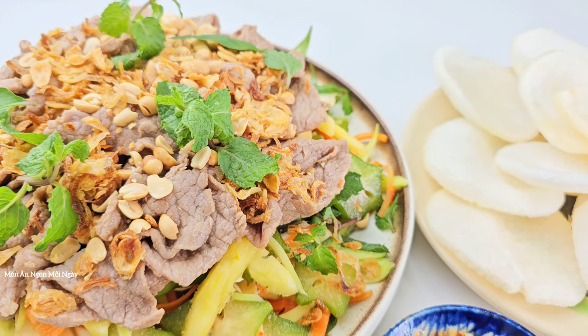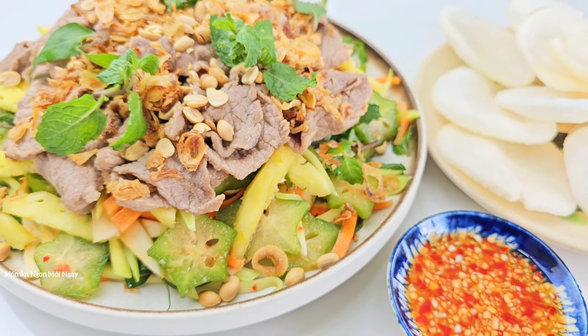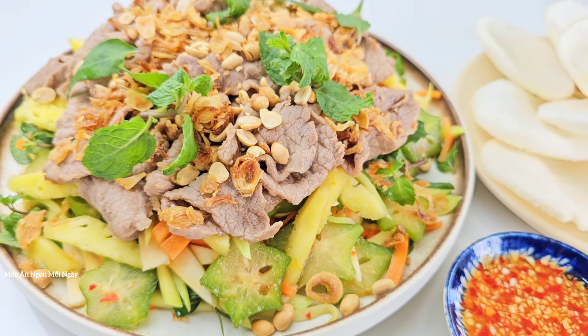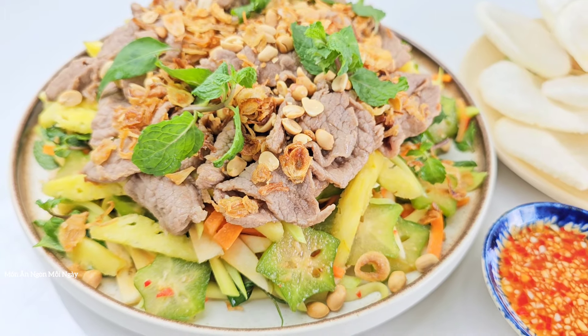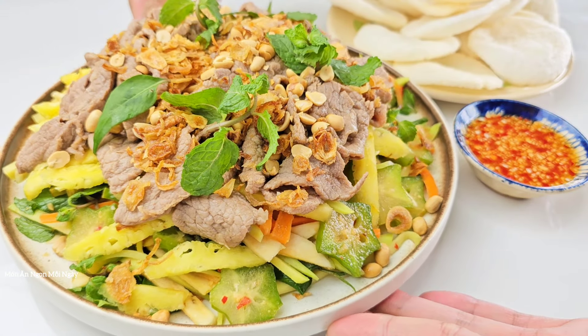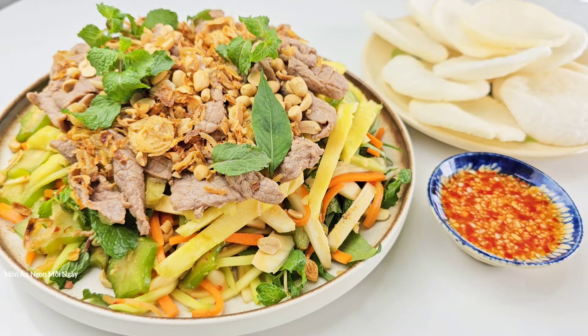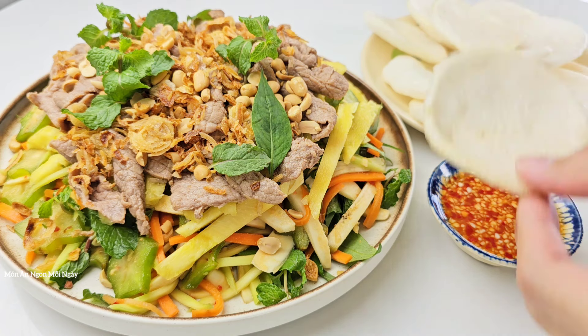Về gỏi bò thì có rất nhiều cách trộn, rau củ cũng rất đa dạng. Hôm nay mình dùng những loại như thế này để trộn chung với thịt bò. Về màu sắc nhìn cũng rất hấp dẫn, có rất nhiều màu. Tuy là mình nói có chú chát nhưng thực ra nó không chát nhiều, chỉ hơi chát nhẹ thôi, để khi ăn kích thích vị giác hơn và ngon miệng hơn.